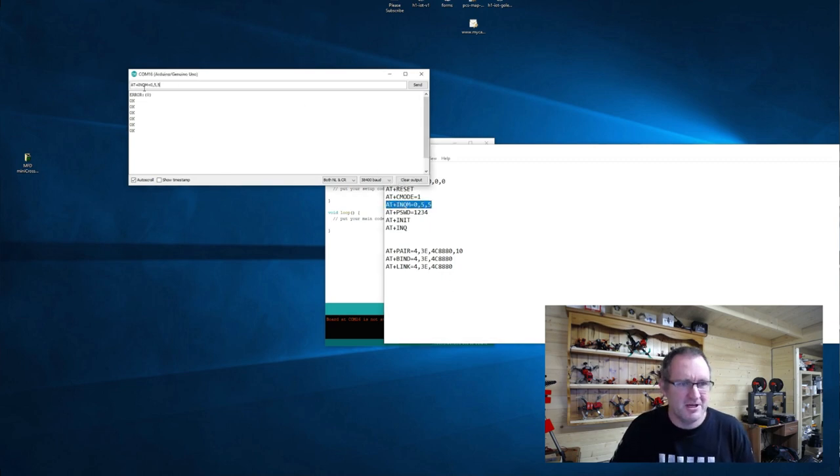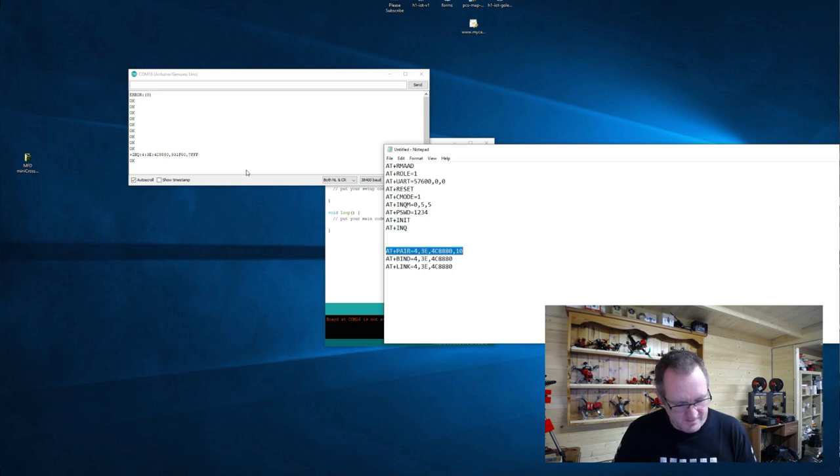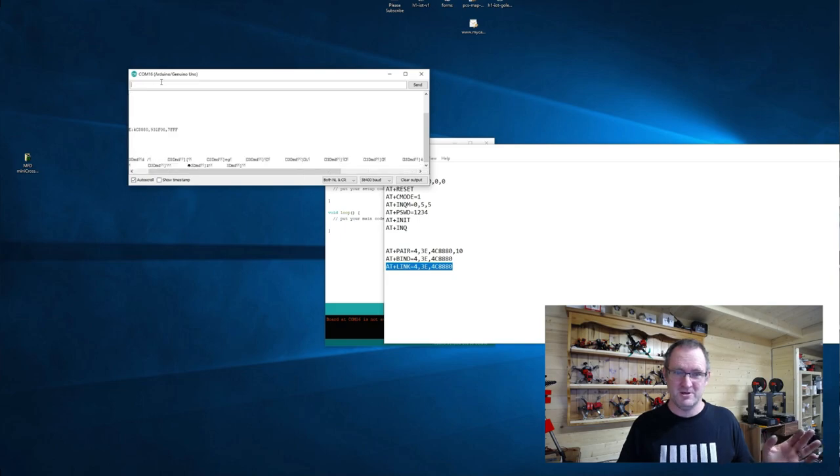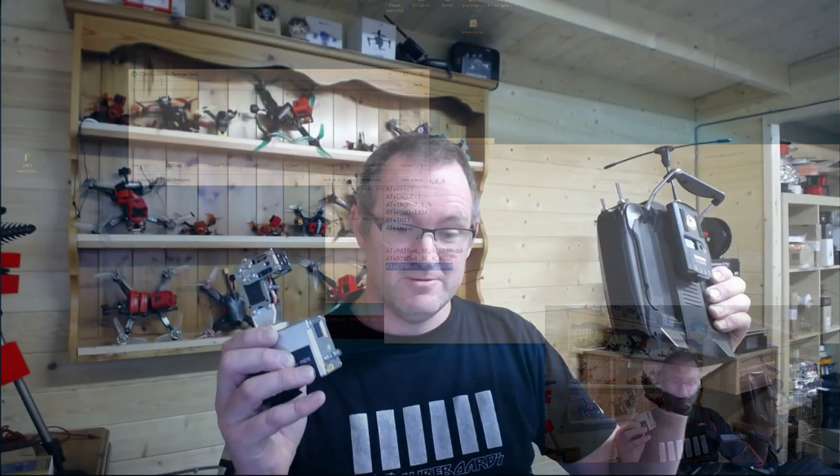I'm going to do a quick search - running the AT inquire command - and there you go, we've got the address 4C88. I've now copy-pasted from my setup; that's the Bluetooth address you've got to match yours up with. I'm now going to pair this module - that was positive - and boom. Finally I initialize a link, and there you go, data is flowing. These two are now talking via that Bluetooth module - fantastic.